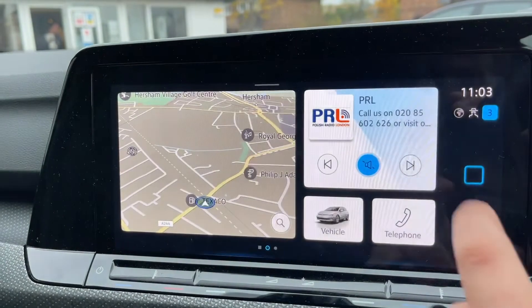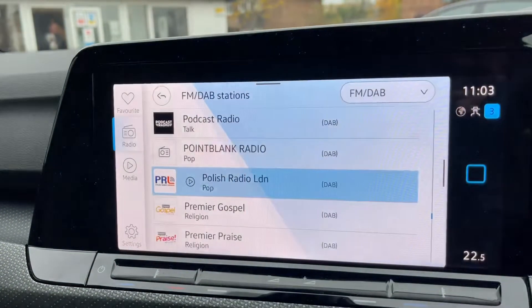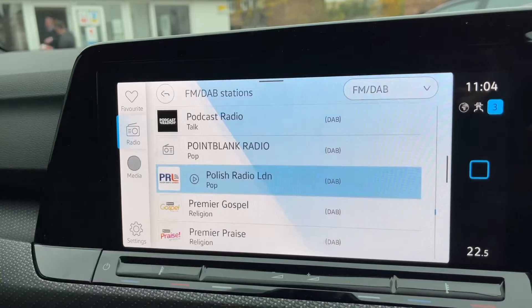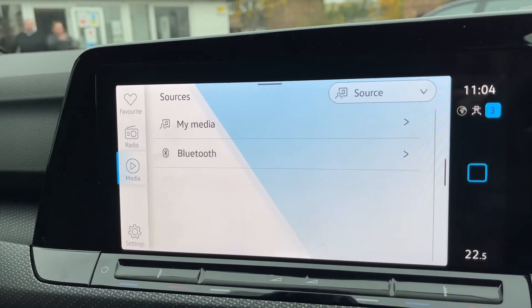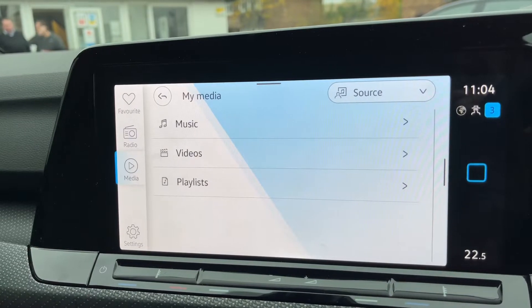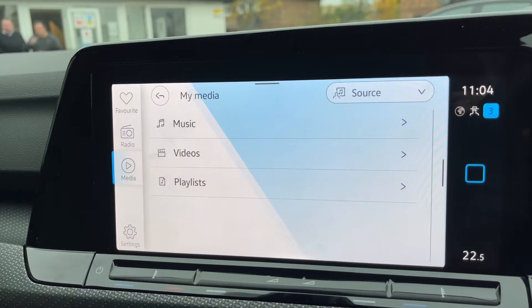We can access our music — this car has DAB, FM, and internet radio. If you listen to your own music you can do so via Bluetooth audio, and there's a My Media section where you can save your own music, videos, and playlists onto the car.